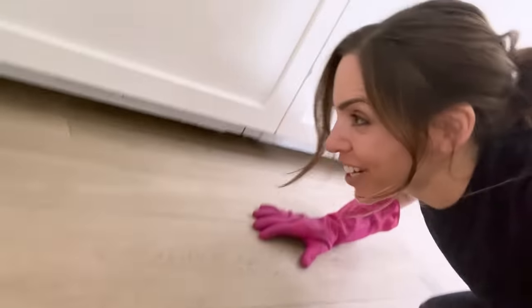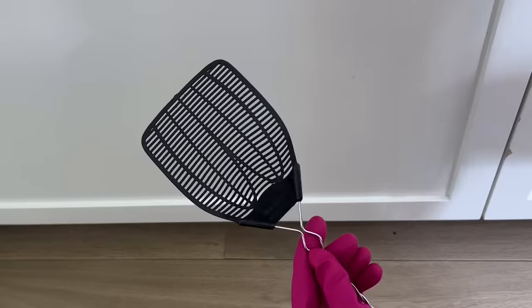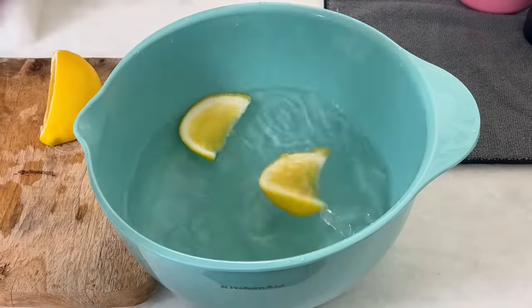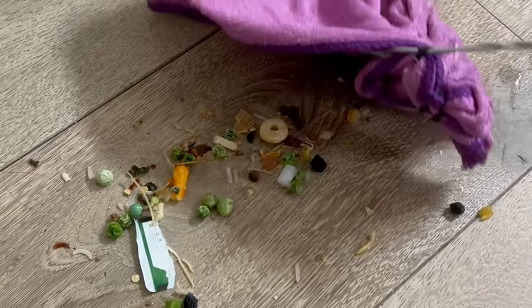First, we are heading down under the fridge. Take a fly swatter and cover it with a cloth and a hair tie, then use water with vinegar and lemon — it smells so good. Oh, this is very enjoyable in an odd way. Look at this stuff and how clean it is now.